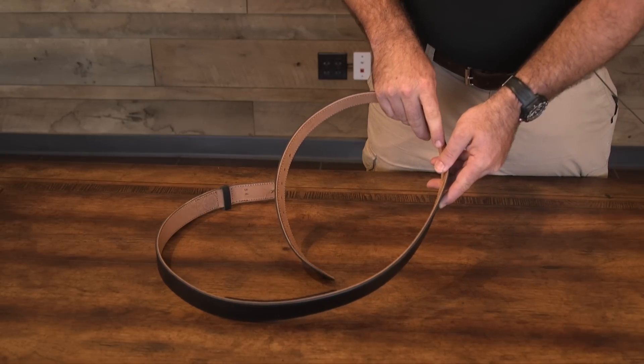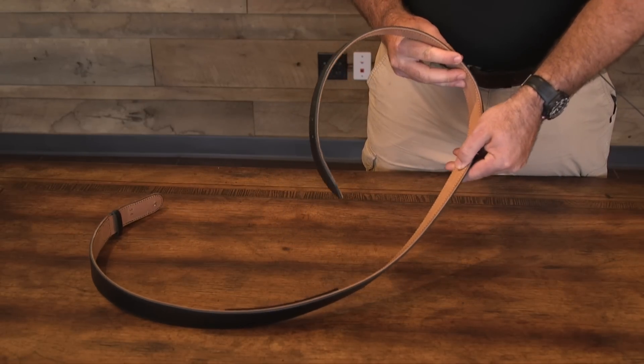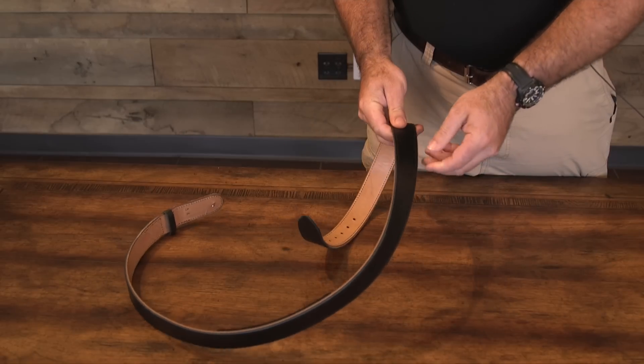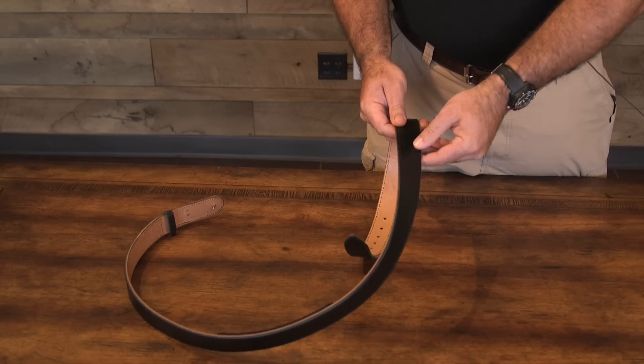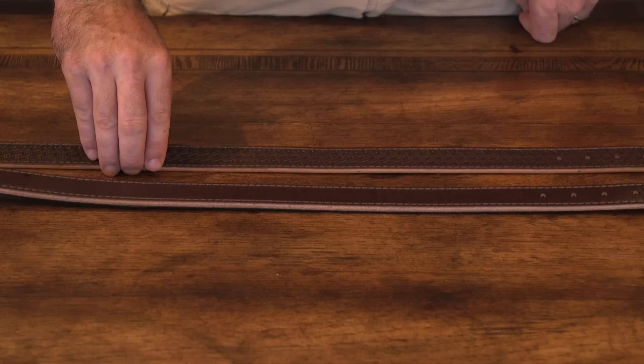Crossbreed belts are constructed of two layers of top grain cowhide sewn back-to-back. The inside layer is left a natural color. The outside layer is either black, tan, or brown. You will also have an option of choosing an inch and a quarter or an inch and a half belt.